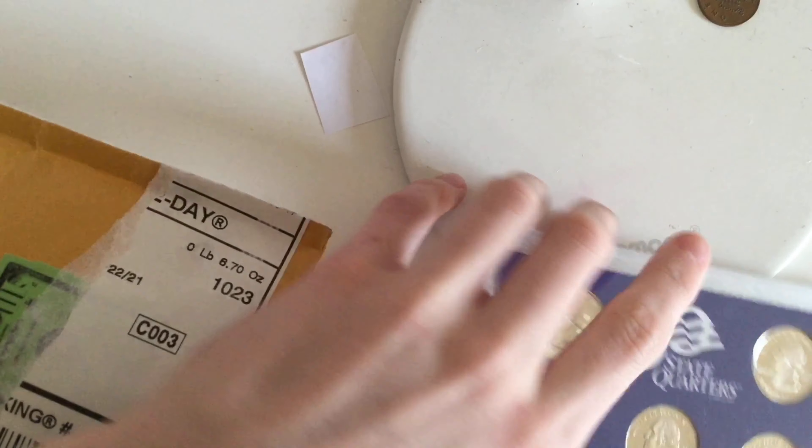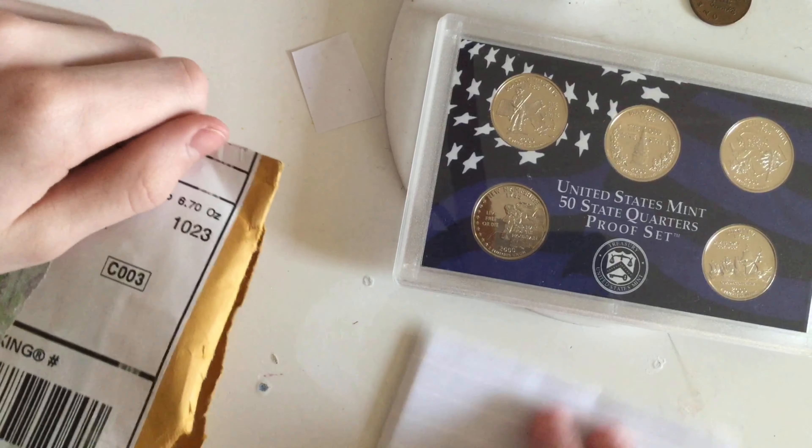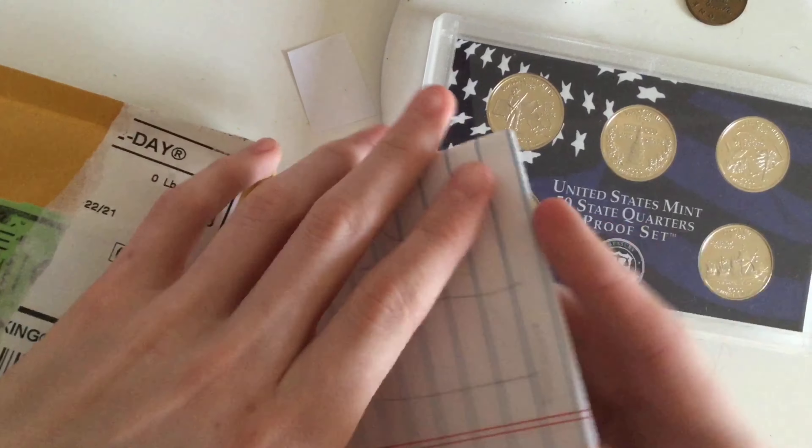Hello everybody, Conkid here, and I got a package from SilverScripter. I won't flip it around because my personal info is on the other side — it was on both sides actually, so I had to rip it out right over here. But I'm gonna open this up live.